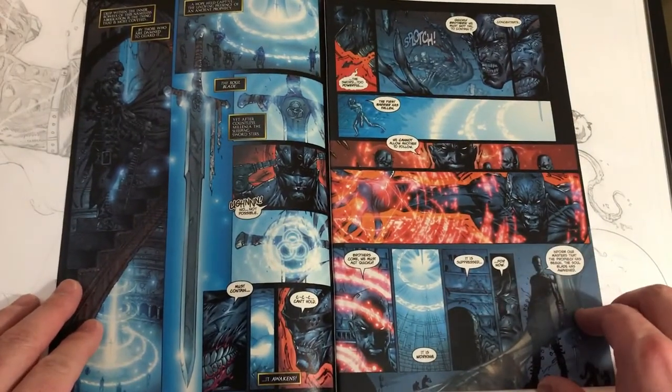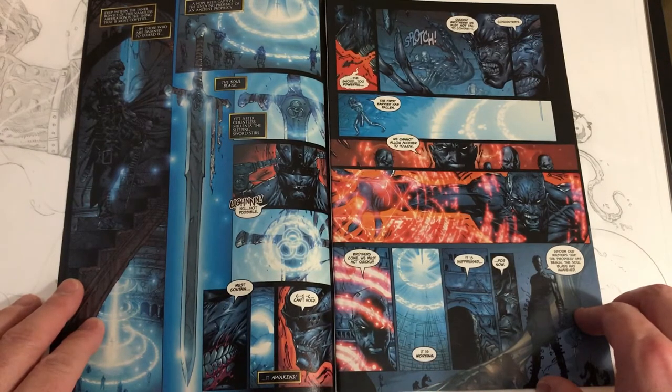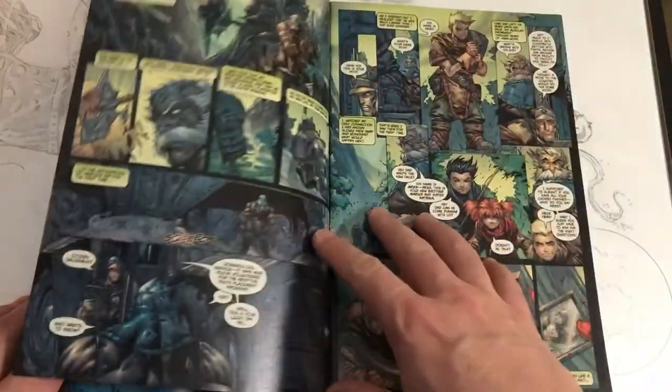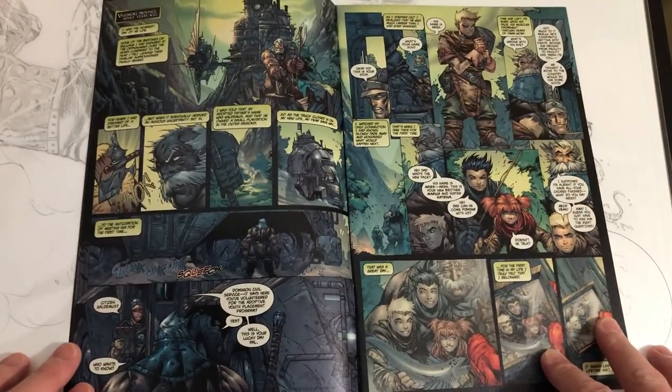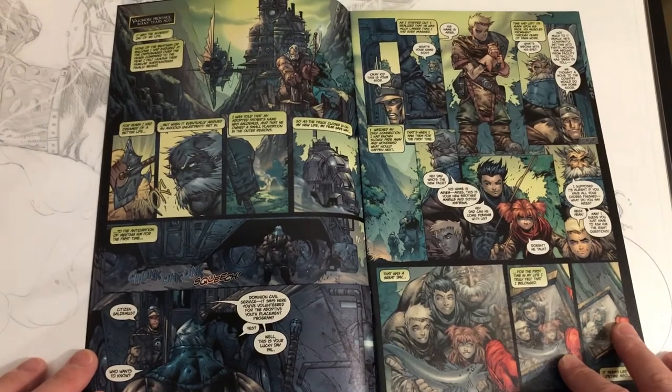Now, Soul Saga — I'm not sure how many issues they did, but I was really surprised this never got turned into a TV series or some kind of movie series, because the concept was really cool, the characters looked awesome. You could even see something like this on Netflix today. So who knows, it still might be a possibility.